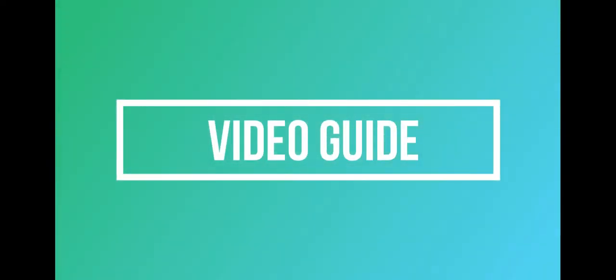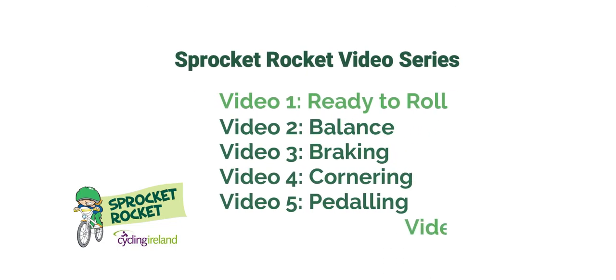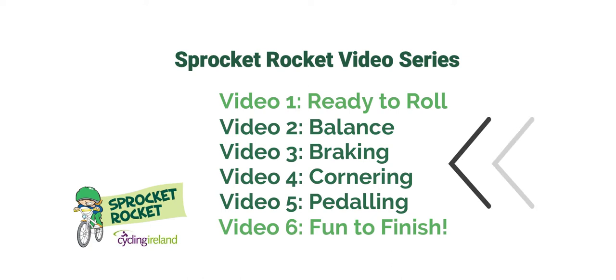In this series there are six videos. The first video, Ready to Roll, gives you an introduction to the program and then we look at the four basic skills in turn, which are in the Sprocket Rocket program. We'll start with balance, then braking, cornering and pedaling.